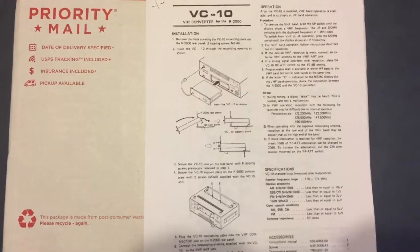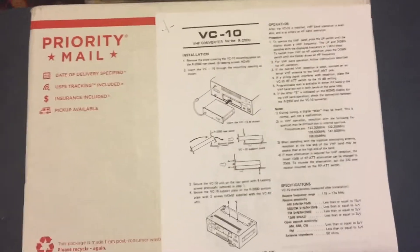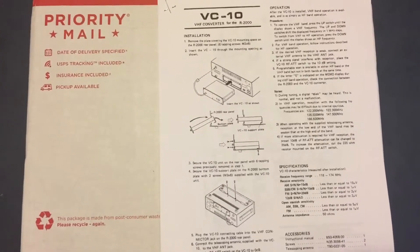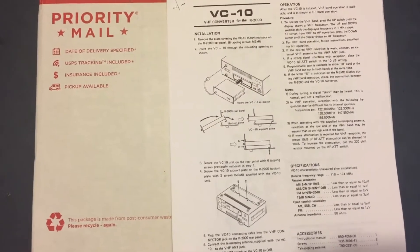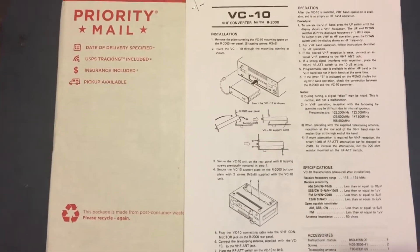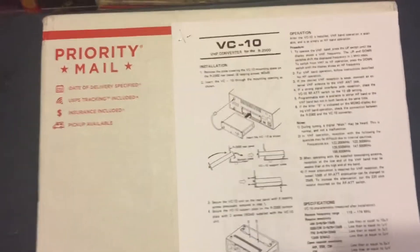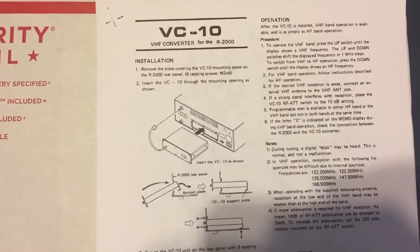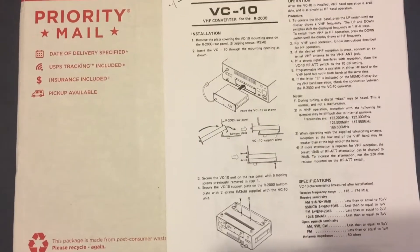Hello. Those of you who've watched some of my videos have picked up on the fact that I really dislike unboxing videos, and thankfully this is not going to be one of them. I'm going to save you guys the aggravation of watching me take a knife and open a cardboard box. The mailman came today priority mail with an uncommon, somewhat rare Kenwood VC10 VHF converter for the Kenwood R2000 receiver.